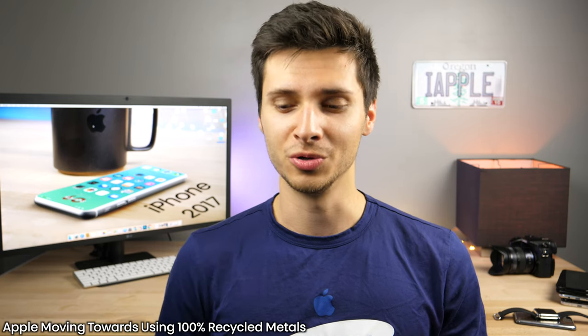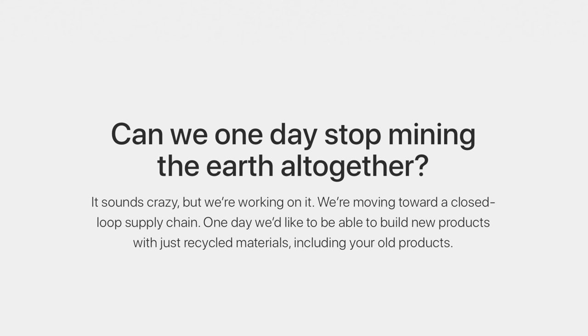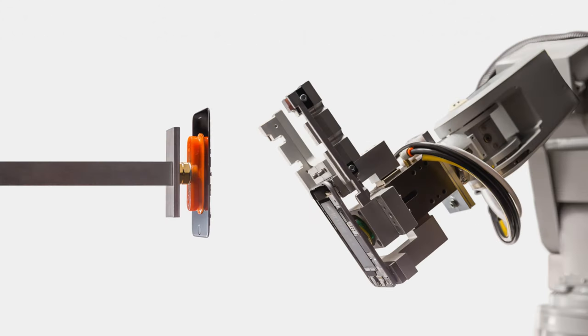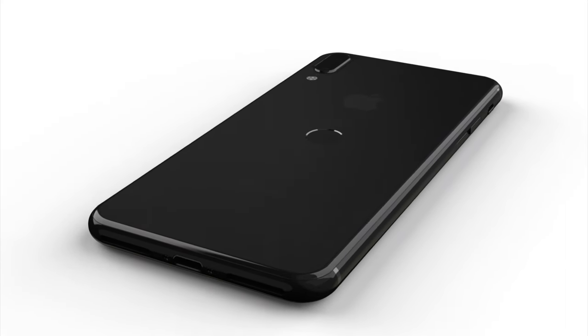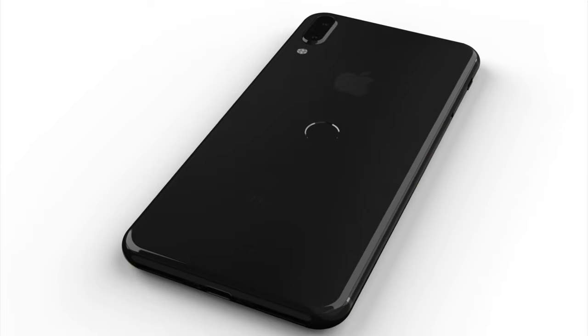Lastly, your next iPhone may be made out of completely recycled materials — not this one, but the one after the 2017 iPhone. Apple is committed to building all of their products out of completely recycled metals such as tin, tungsten, and aluminum. They said they don't fully know how they're going to do it, but they are committed. That doesn't mean a worse quality iPhone — it just means a more environmentally sustainable one where you don't have to mine metals out of the earth. Anyway guys, that is the latest on the iPhone 8, iPhone 7S and 7S Plus. Hope you guys enjoyed our updated concept — follow us on Instagram in the description and stay tuned for more iPhone rumors as we near the September release date.